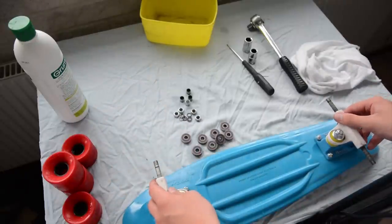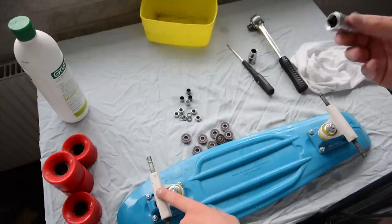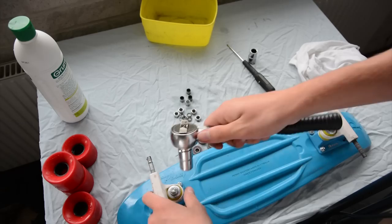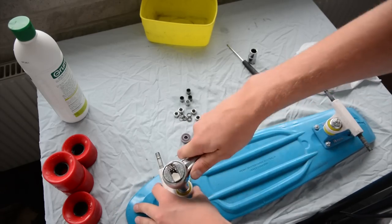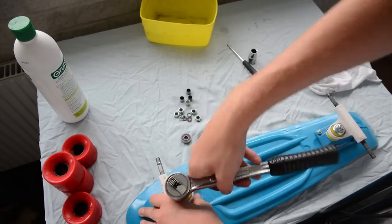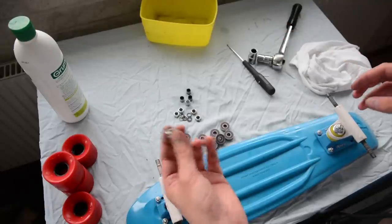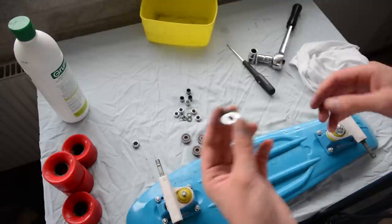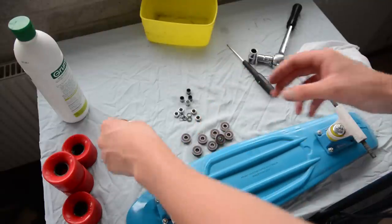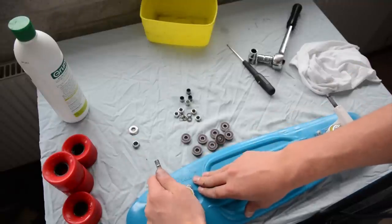To clean the board, you want to remove the trucks. So you take your 14mm key and your wrench, and then you just unscrew the kingpin. Remember to keep these parts apart. On some boards there's a difference between top and bottom washers, but on the Penderboard you will see which one is which.